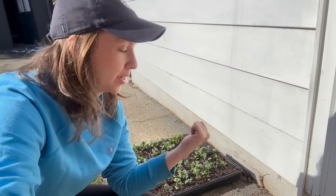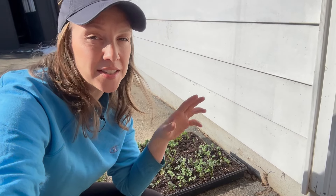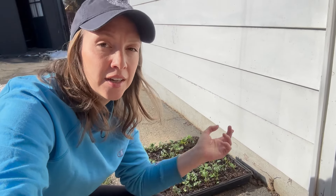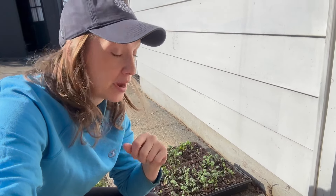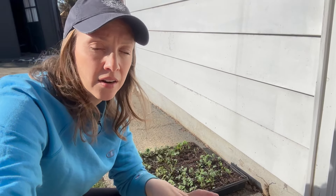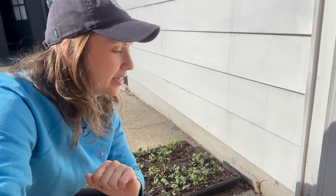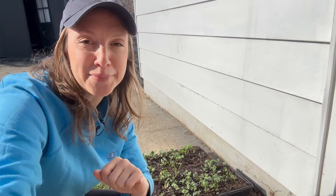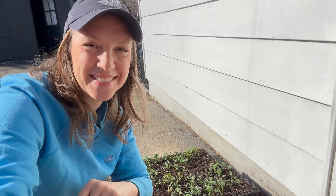I have a few more trays of ranunculus to bring out. The way I like to do this hardening off process: about three hours out on day one, then the remainder of the day inside; five hours out on day two, then the remainder inside — increasing by two hours every day for about five days. At that point they're fully hardened off and ready to go into the garden. I will be hooping and row covering my ranunculus any time temperatures dip below freezing. I think I'm going to wrap up today's video — wishing you a wonderful day out there in your gardens. Bye!